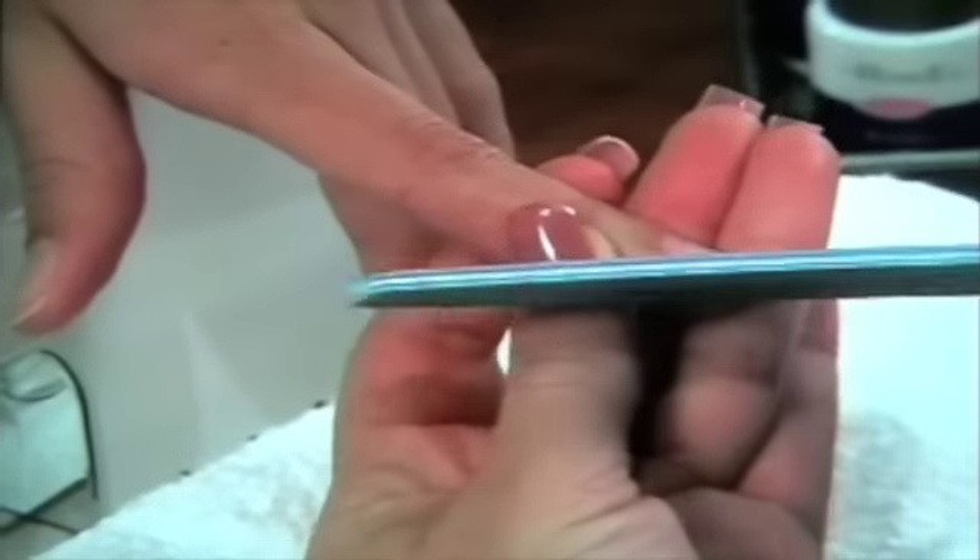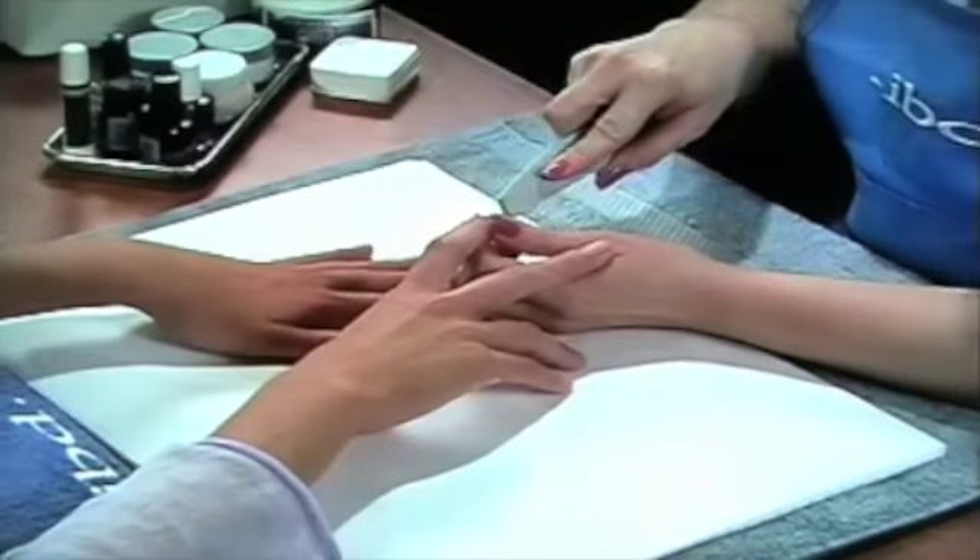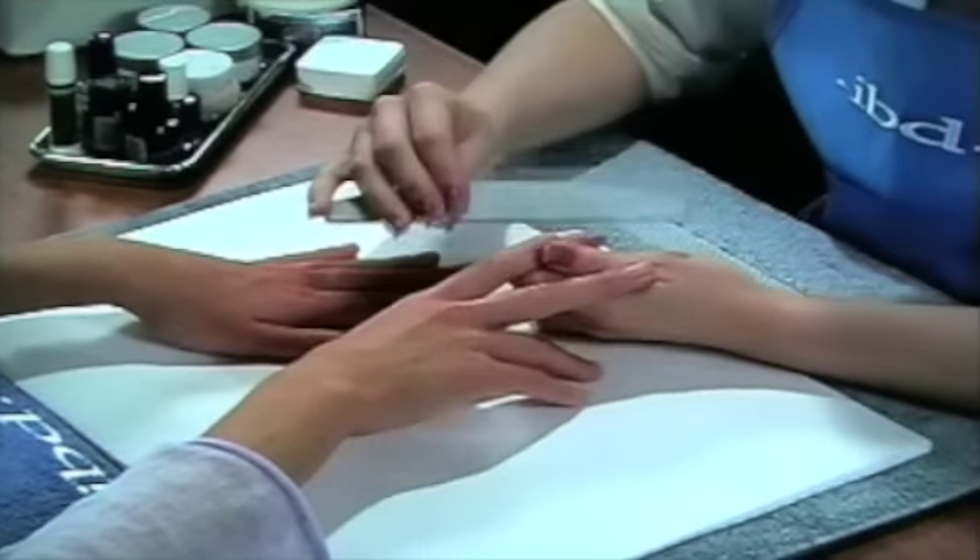Step 3. Using the 180 grit emerald file, lightly etch the nail plate from the cuticle to the free edge. Be extremely careful not to over-file. Finish filing by shaping the free edge.